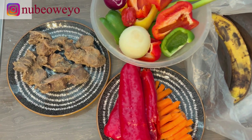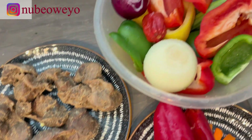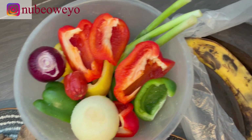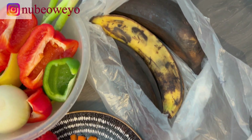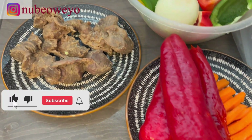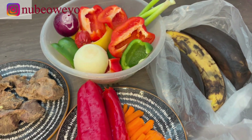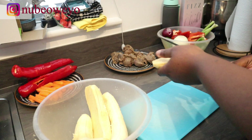For this recipe I'll be using gizzard and dodo which I've already cooked and seasoned with suya spice and all those good things. I'll also be using onions, bell peppers, spring onions, plantain, asparagus, carrots — because I like carrots in mine — and big peppers for the sauce that I'll be making for the giz dodo.